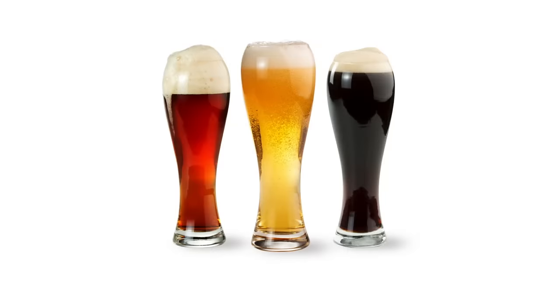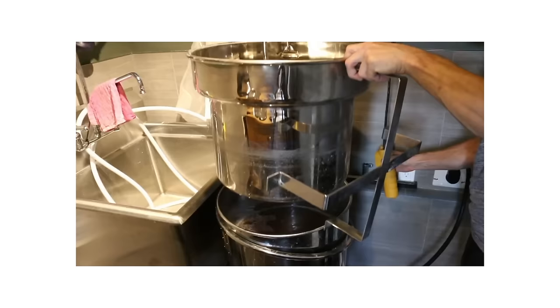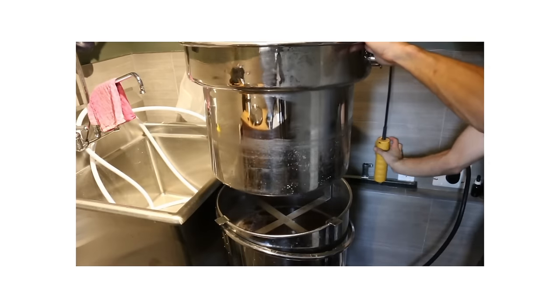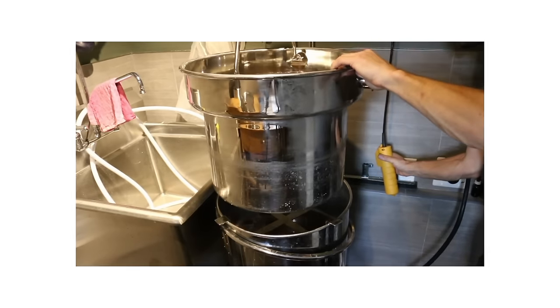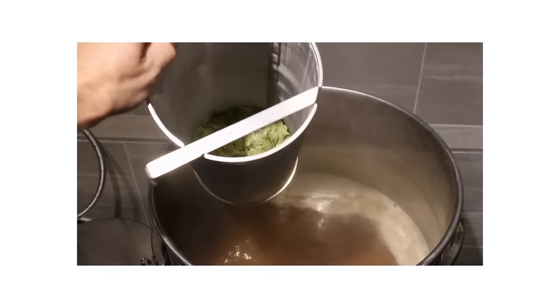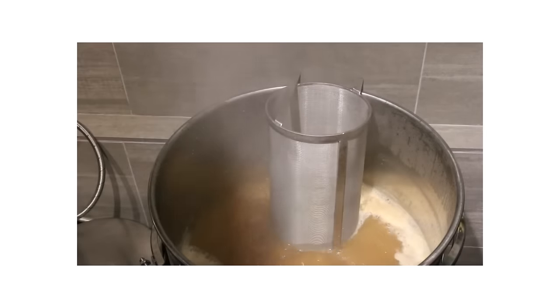The unique design of the Unibrew Pro allows you to brew all types of beers, from low gravity small grain bills to high gravity beers. When mashing is complete, you separate the grains from the wort by simply hoisting the mash basket up and placing it on the included rest. The BrewBoss controller will now automatically guide you through the boil process and will remind you of each hop addition.